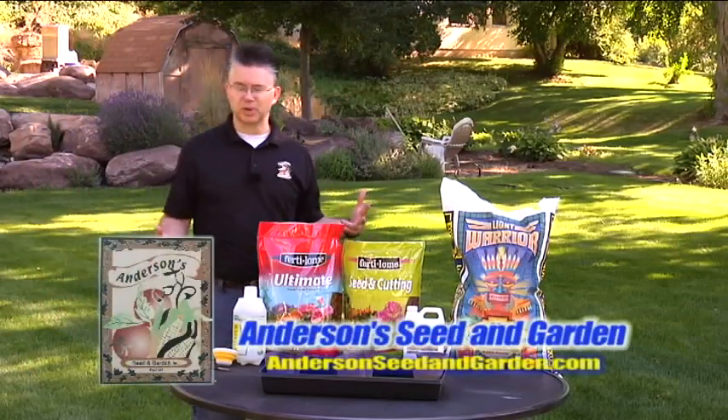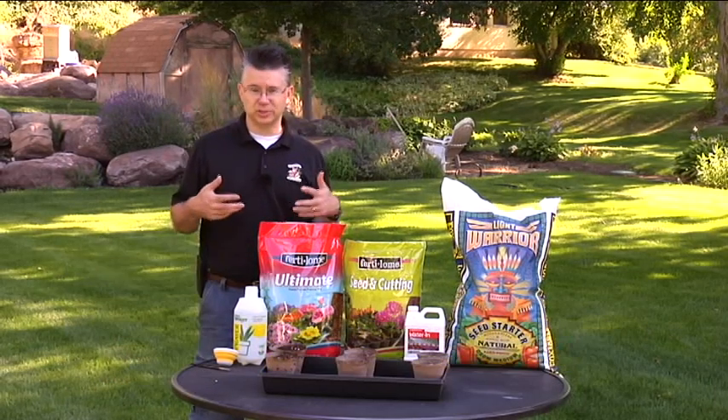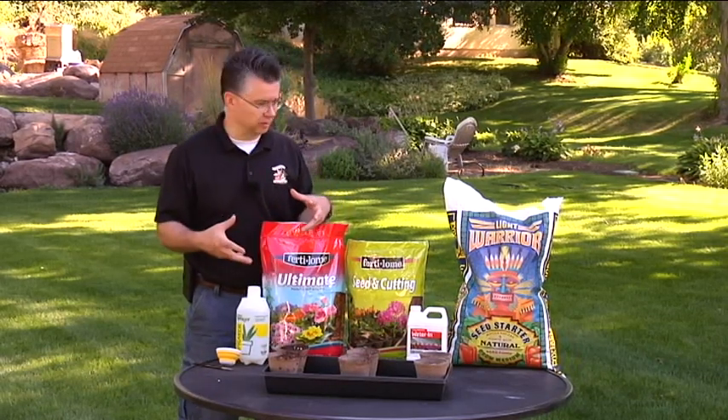Today we get to do a fun experiment so you can see how different soils perform and how a soil penetrant wetting agent will actually help the soil retain and absorb the moisture a lot better.